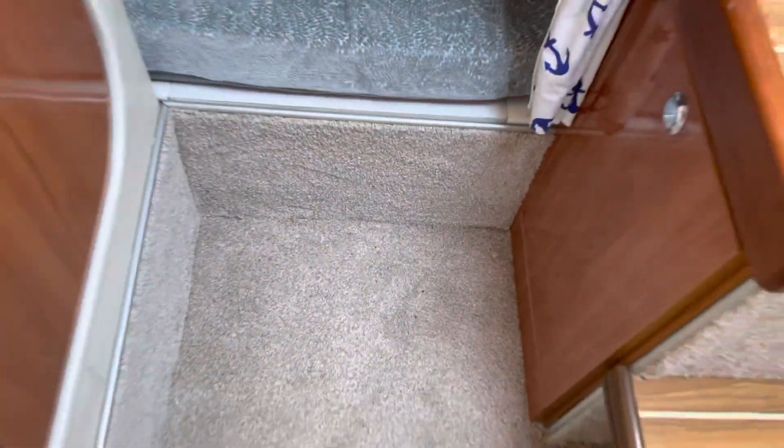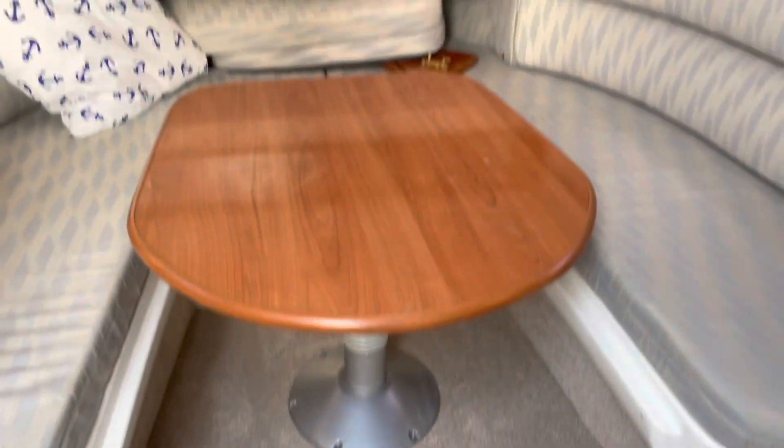Upholstery is all good and tidy. Carpets have all been replaced — this has been done recently. They're all very nice. Not bad storage again; for a 23-foot boat, you're getting an awful lot. Storage is really good.